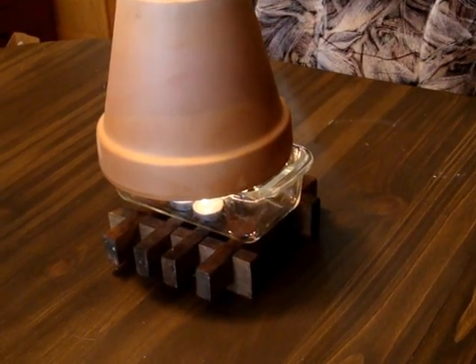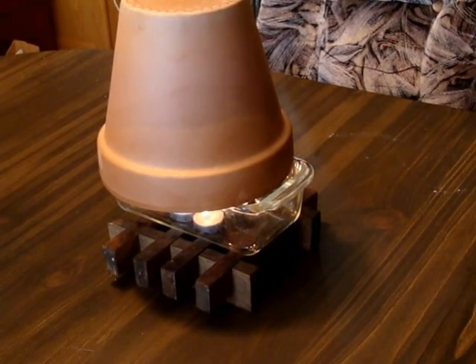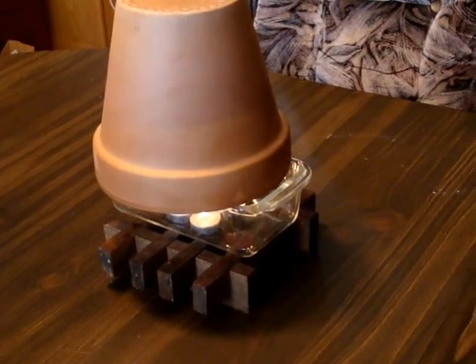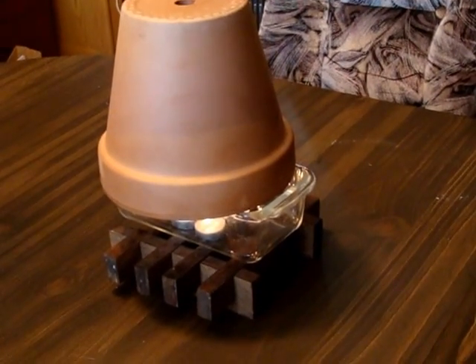Everything is electric here, so this is a really good setup if the power goes out. I tweaked the design a little though — I found that adding a fifth candle increases the heat output. Any more than five is just a waste as the heat stays the same.